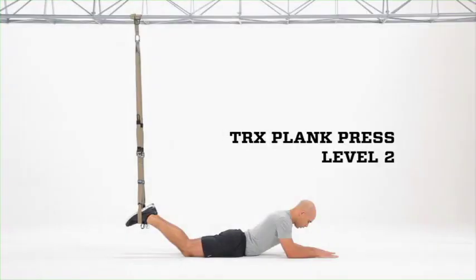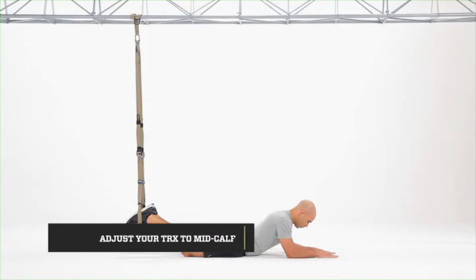TRX Plank Press Level 2. This level is a combination of a body saw and a plank press for great core strength and shoulder and arm strength.